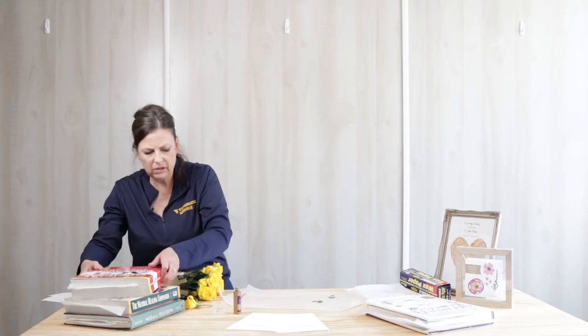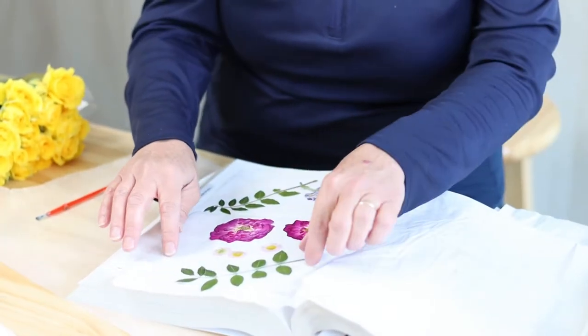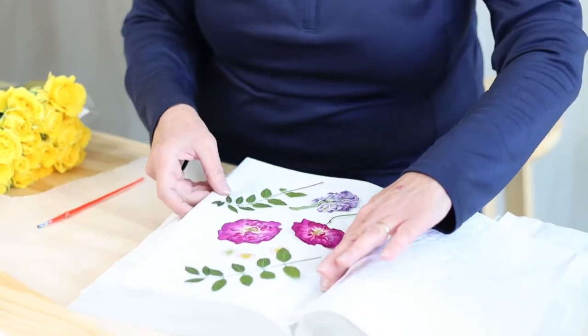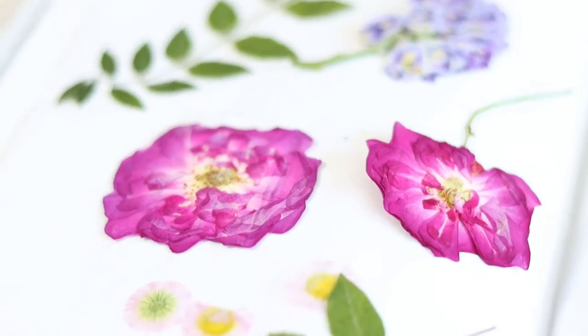I have others in here as well. I have more roses. This is wisteria that I harvested from my bush. See how vibrant they dry — they're very beautiful.